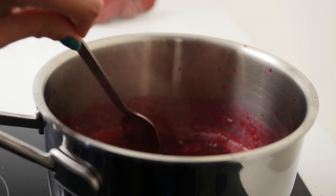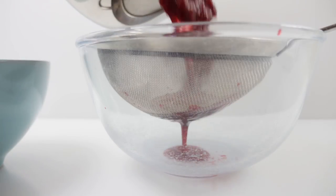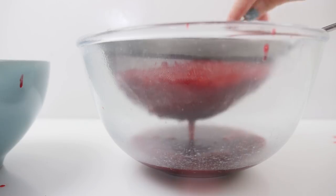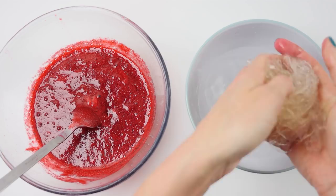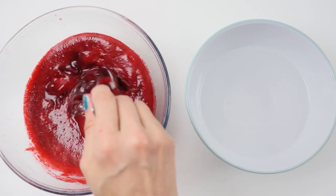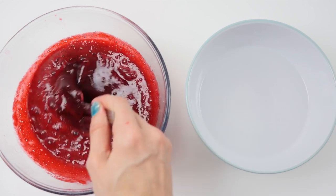Heat that over high heat until the raspberries just start to fall apart. Pour it into a fine sieve and use a spoon to push the juices through, leaving the seeds behind. Grab the gelatin out of the water, give it a good squeeze to remove as much water as you can, then add it into the hot raspberries and stir well — it should melt really quickly into the liquid.